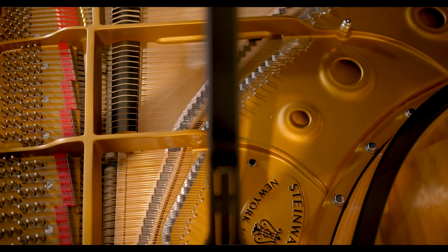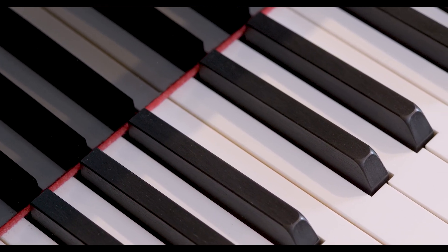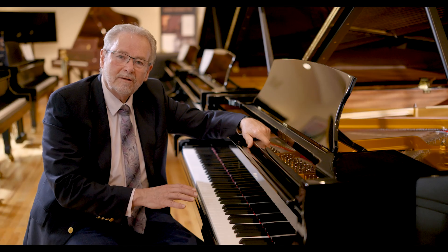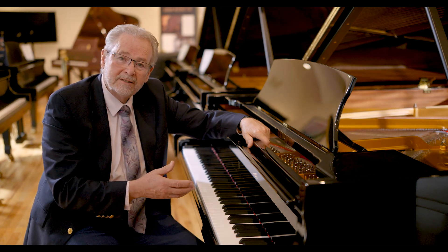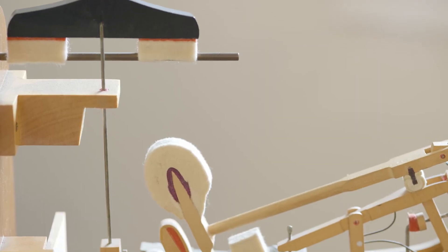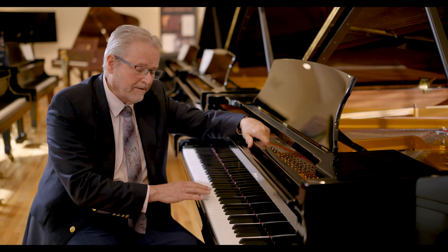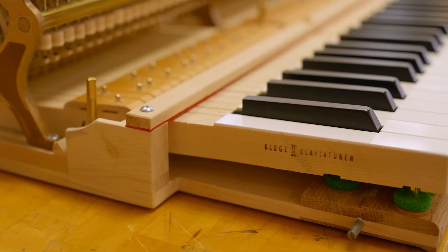We've been talking about the sound, and now we will talk about the touch. The touch of this piano is designed specifically to access the color palette of the Model A. It has all of the same components and geometry of even the larger Steinways with respect to measurements, quality of materials, and design. The sensitivity of this action is really quite phenomenal — it is very, very responsive, and it can do anything that the pianist asks of it.